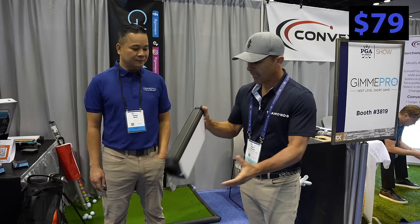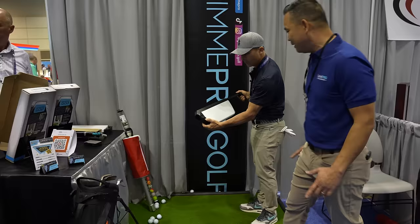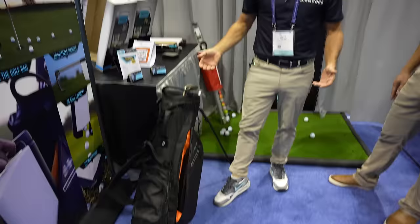This is $79 and it's from Gimme Pro. It holds 24 balls. So you're chipping, whatever — it's got an adjustable handle. You go pick up your balls: pinch right here, then close the handle by pushing, and boom — it fits right in your golf bag. $79. Gimme Pro. Look, if you're going to be good at golf you need to practice, and you don't need to lug around those other things. This is cool. It fits in your bag. Good job.